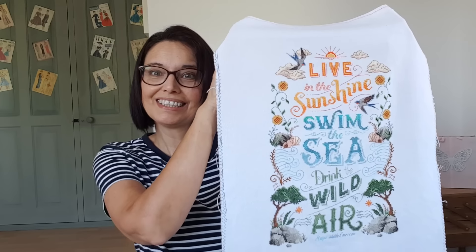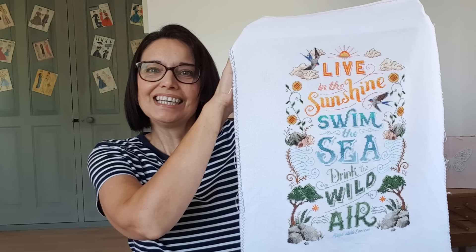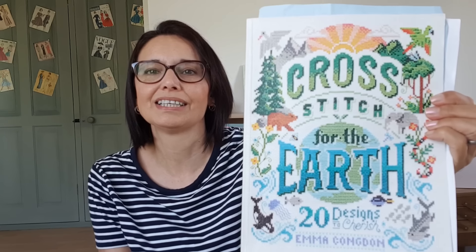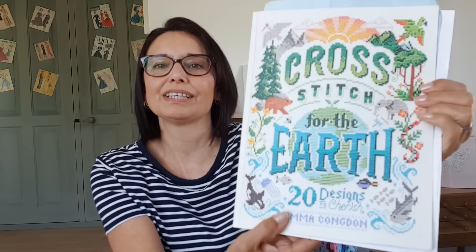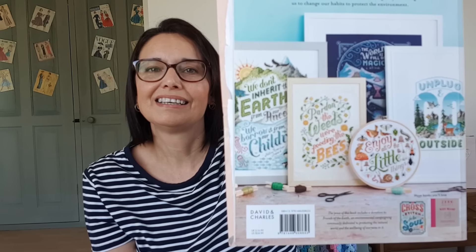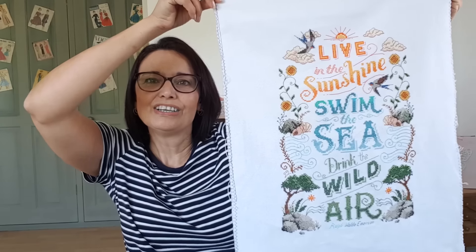Hello, I have a little craft update for you because I have finished a cross stitch. This is from the Cross Stitch for the Earth book by Emma Congdon — a beautiful book with lots of lovely designs. I have finished it and really enjoyed stitching on this one at this time of year.